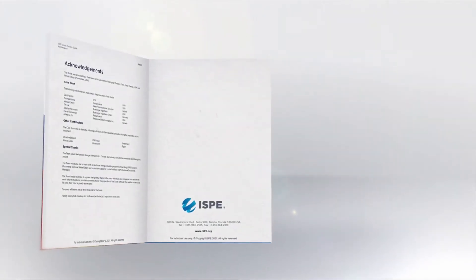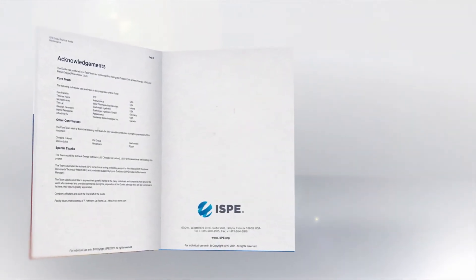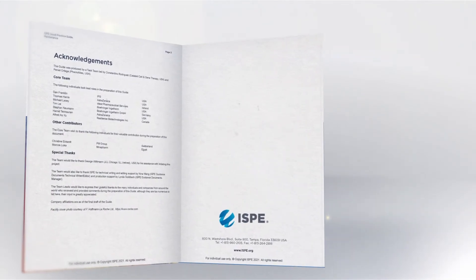This guide was written and reviewed by a group of experts in the field — trusted ISPE members — making it a must-have reference for the development, implementation, and execution of a maintenance program in a pharmaceutical manufacturing environment.